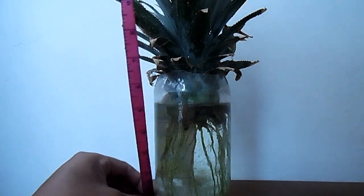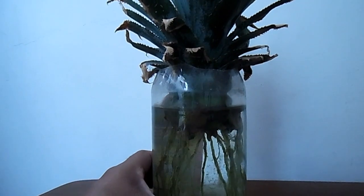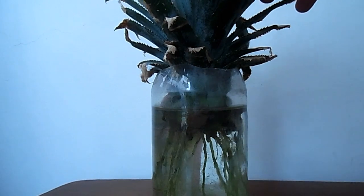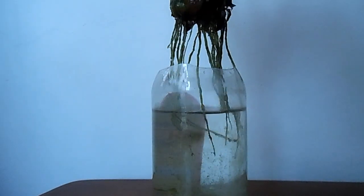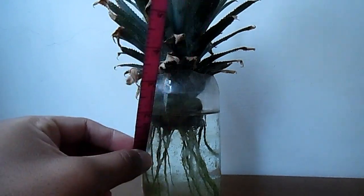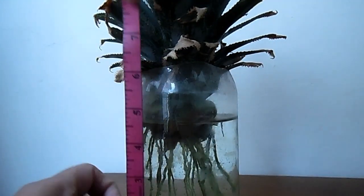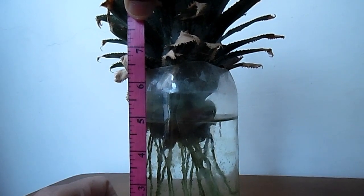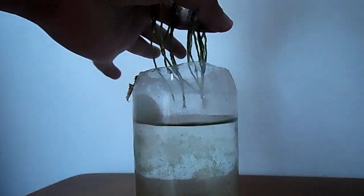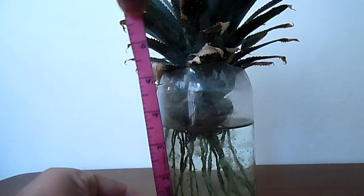At 55 days the roots are about 5 inches. You can see that within about 10 days — nearly one week — they grew significantly. Let me show the roots again. I didn't want to take them out because I don't want any water spilling outside. It's nearly five inches, as I mentioned, grown within about one week.